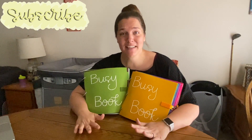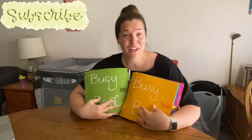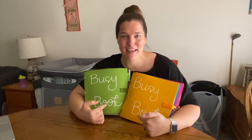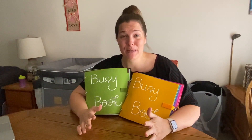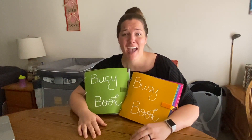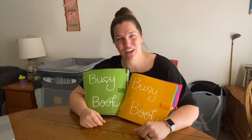Thank you so much for watching — I hope you enjoyed this video and took some inspiration from it. If you plan on making this yourself, let me know in the comments what page you're most excited to make, or if you have any questions I didn't answer. If this is your first video and you're into crafting, I have a craft playlist you can check out. Don't forget to give this video a big thumbs up, comment something you liked down below, and we'll catch you in the next video.